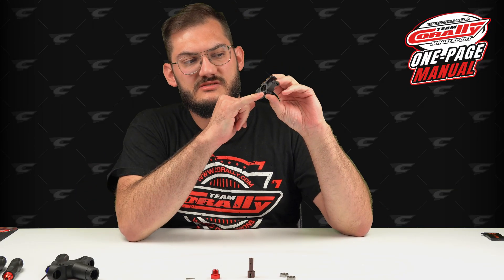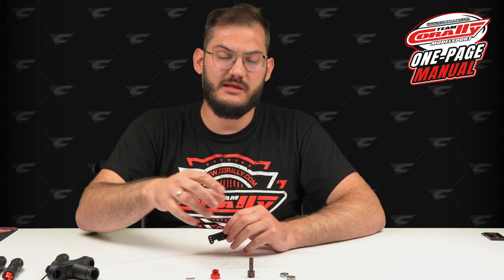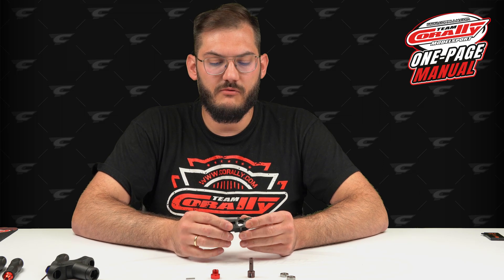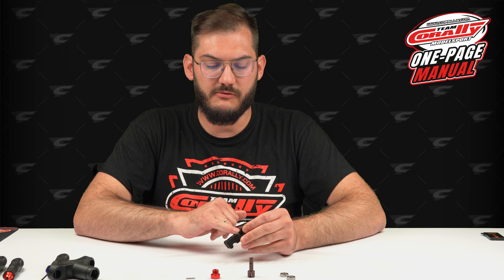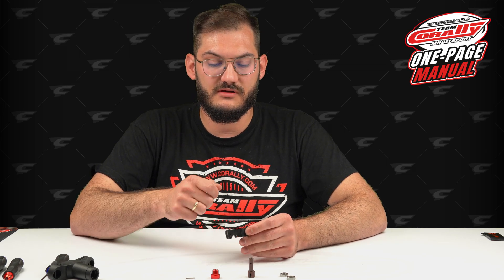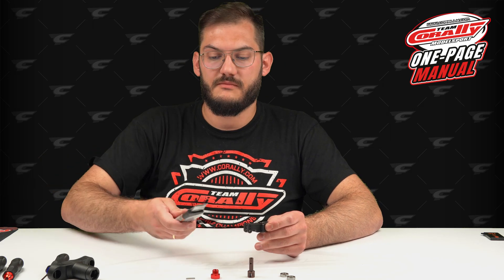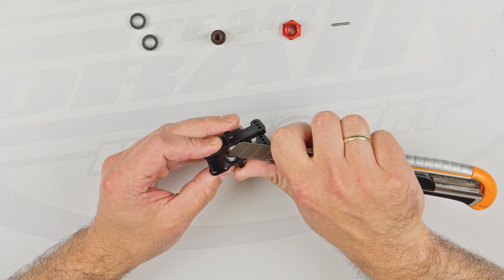The hub has small shims inside. If you're only cleaning or replacing the bearings, just keep them inside. If you need to take them out, I like to use something like a needle or a hobby knife — you can easily work your way out and remove them.